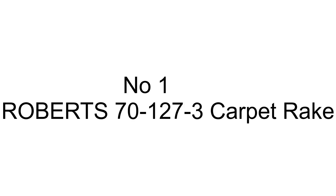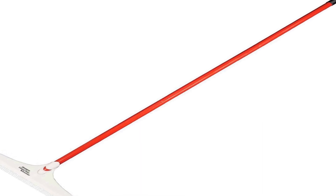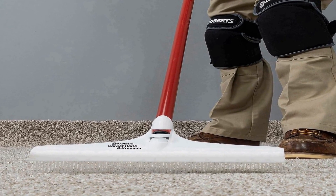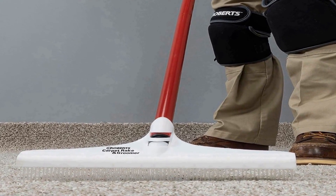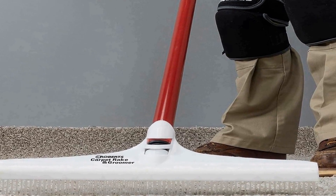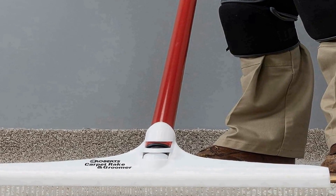Number one on the list is the Robert's 70-127-3 Carpet Rake and Groomer, a versatile and efficient tool designed to maintain and enhance the appearance of your carpets. This product is a valuable addition to any household, offering a simple yet effective solution for dealing with common carpet issues. It features a durable construction and user-friendly design, making it easy for anyone to use. The main function of this product is to rake and groom your carpet fibers, helping to restore their fluffiness and remove dirt and debris.